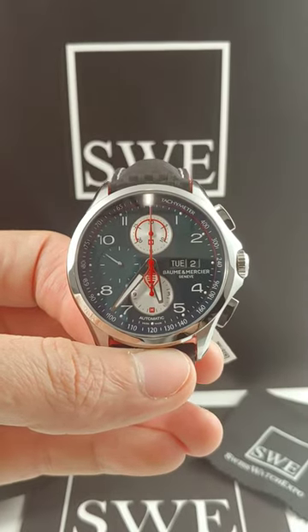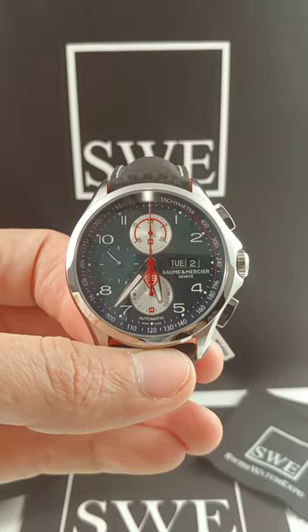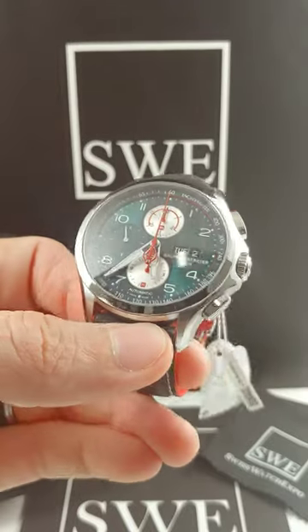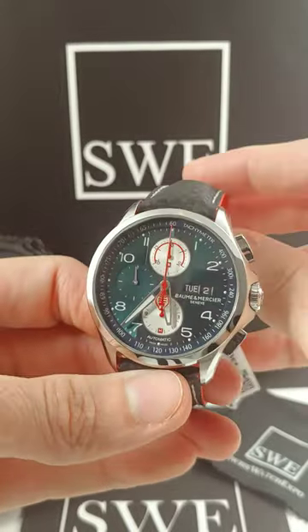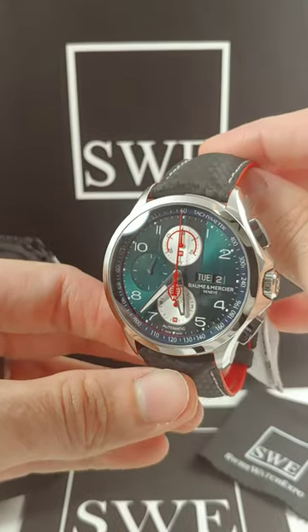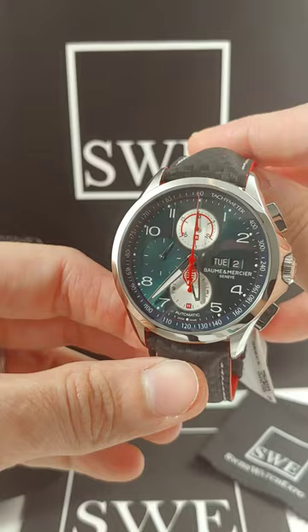Richard here with SwissWatchExpo.com, coming to you today with the Baume & Mercier Clifton Shelby Cobra Edition. For those who are race fans, you might know exactly what this is. For those who don't, this is an homage piece dedicated to the man that we all know as Shelby.